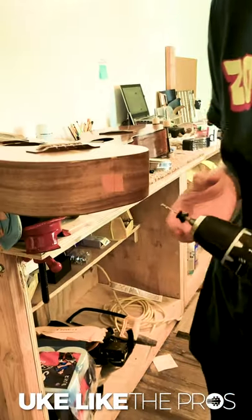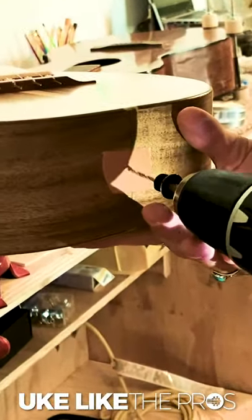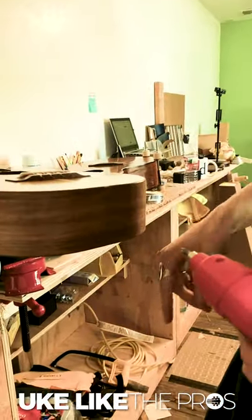I'll just make a pressure point with the drill bit to make sure it's lined up. Which looks good, so then I'll just drill it. I'll chamfer the outside so that way the finish doesn't crack.